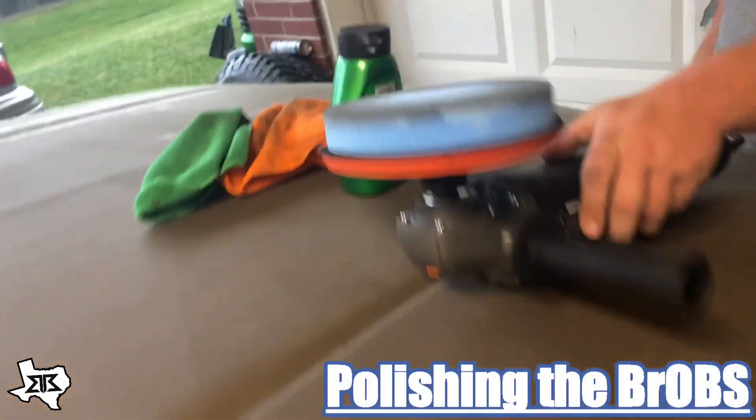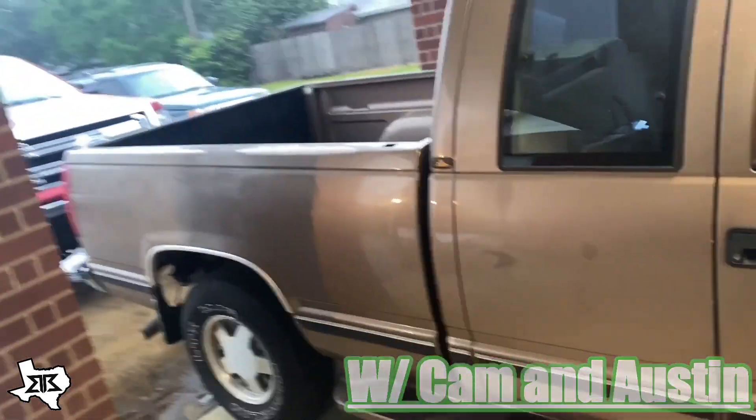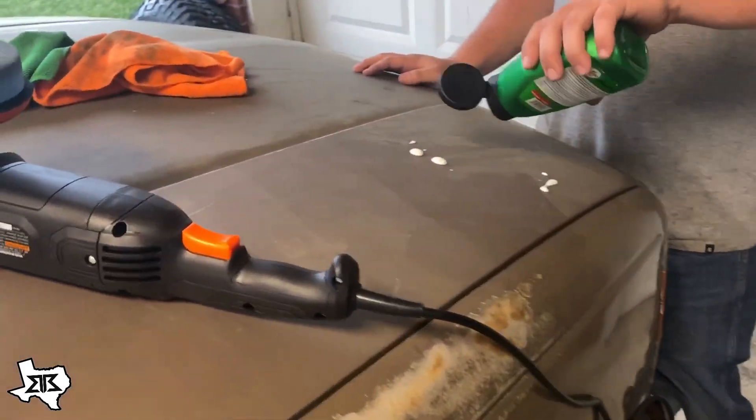So here's a project — this truck. What year is this truck? '97? I thought it was '96. Anyway, the paint obviously — it's my granddad's old truck. This truck has like half a million miles or something like that. Anyway, so we're just playing around here.